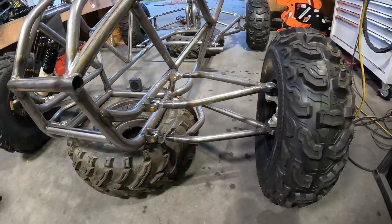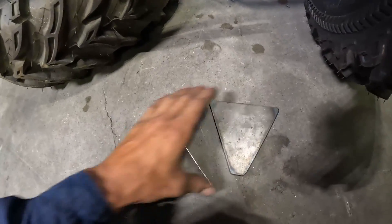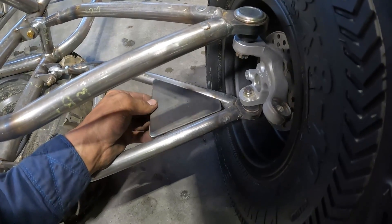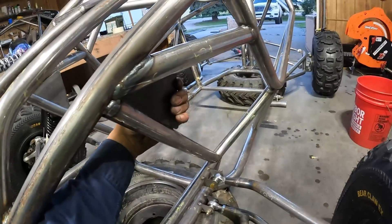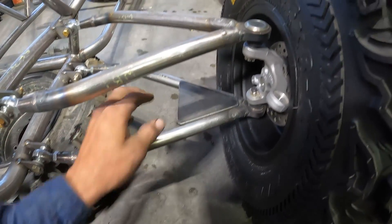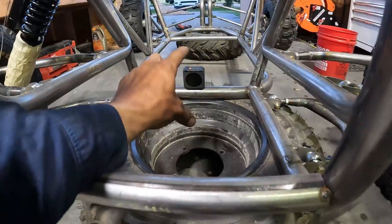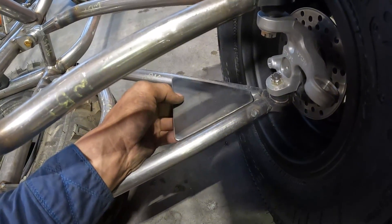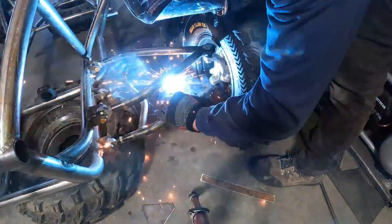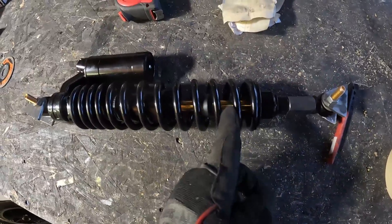Now we've got our front suspension all mounted up and tacked. Now we're going to mount the shock. You're going to need these plates — the files for these plates are in the plans, or you can buy them off my website. Make sure you get it leveled from the ground using your angle block to make sure the frame is level. Take your plate and tack it in there. On the shock, put a little tape around it so when you're welding it doesn't get spatter on the shaft.